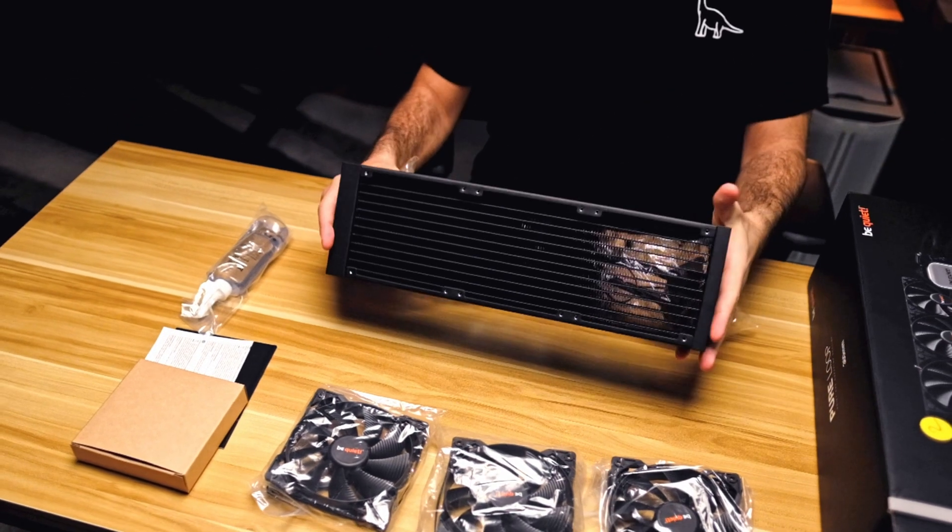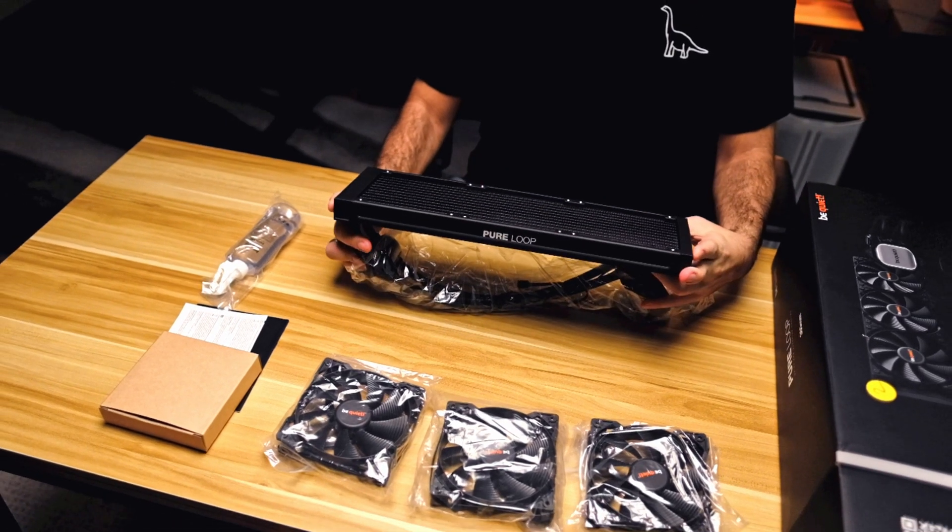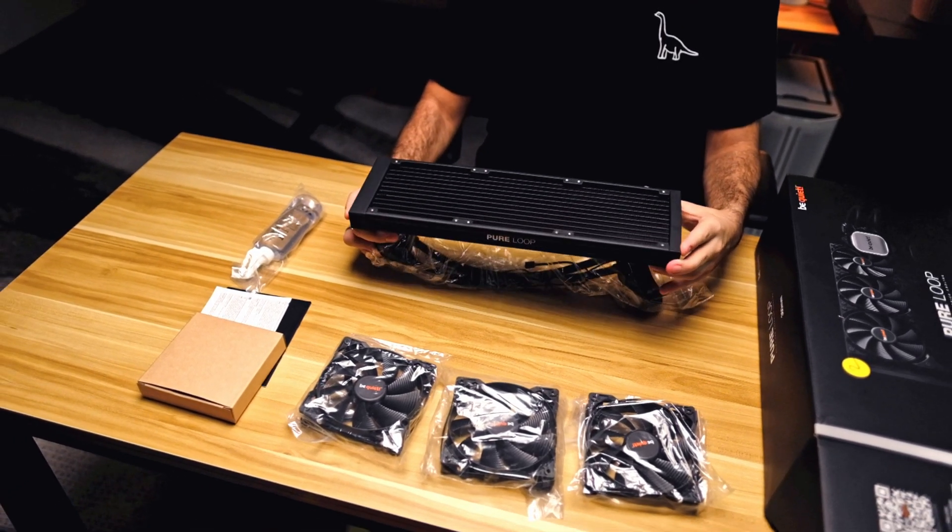Hey guys, today we're checking out something cool — pun intended. Here we have the Pure Loop liquid all-in-one cooler from be quiet. This is the 360mm version, and in this video we'll check out what you get for your money, its performance, and also let you know if you should consider buying it.